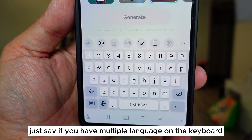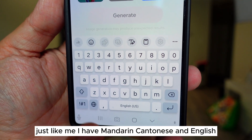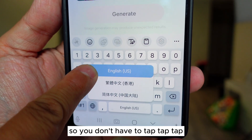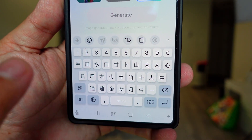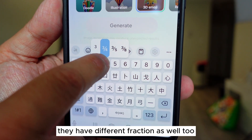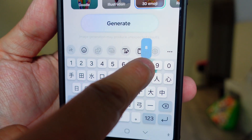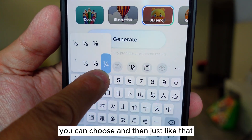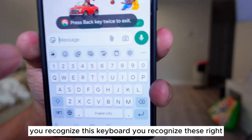If you have multiple languages on the keyboard, usually you just press this to change the language. But if you have multiple languages — like me, I have Mandarin, Cantonese, and English — did you know you can just hold the globe and change right away? So you don't have to tap multiple times. Also, if you have numbers at the top and you want a fraction, did you know each number has different fractions? Just hold it and you can see the different fractions. Now you can type proper fractions when you type to someone else.